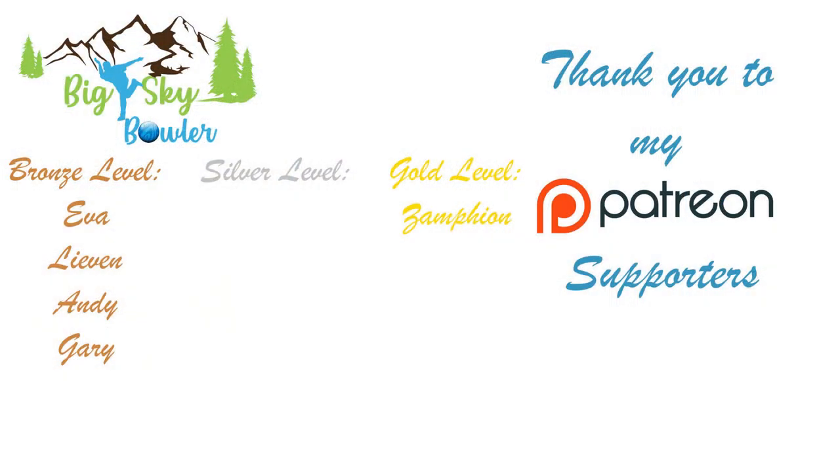Before we get started on the video today, I would like to thank all of my Patreon subscribers — four at the bronze level and one at the gold level.